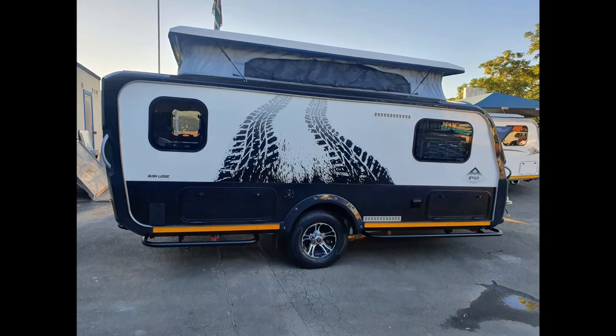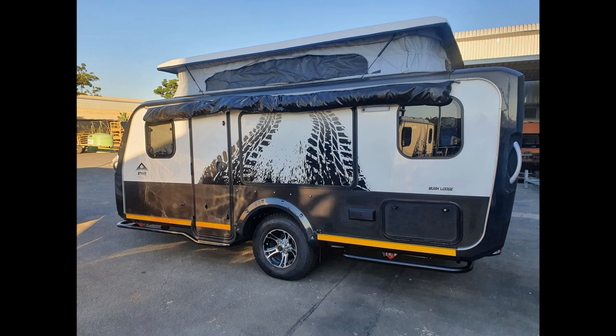Here we can see those extreme gravel road features of the Bush Lodge. On the offside we also have those striking features, plus the addition of this tent-in-a-bag which can easily be set up, taken down, and stowed away.